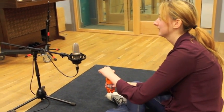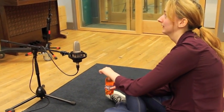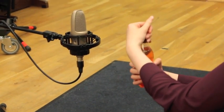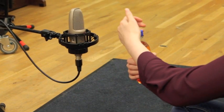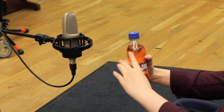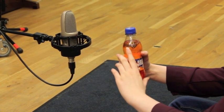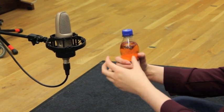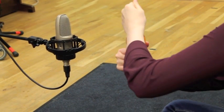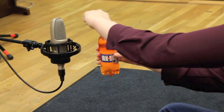So this one's a really simple one to do. All you have to do is slowly open a bottle of fizzy juice. The smaller the better, because a bigger bottle makes a bigger fizz sound. So all I have to do is let go.